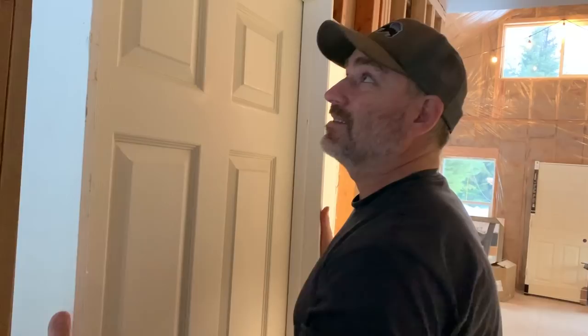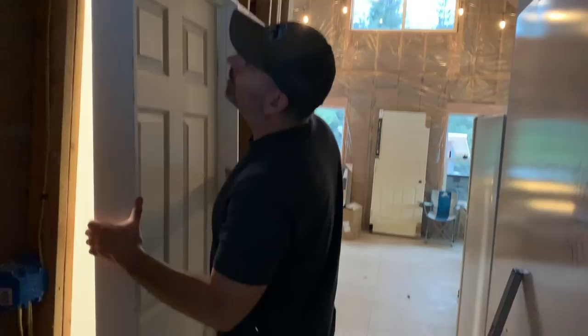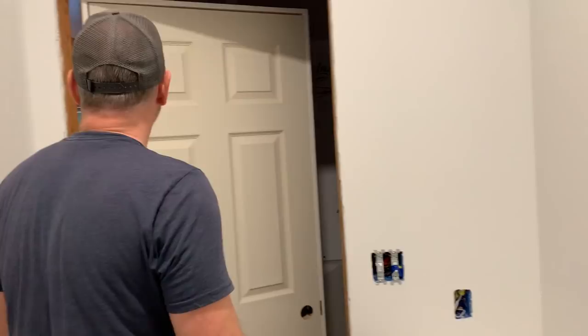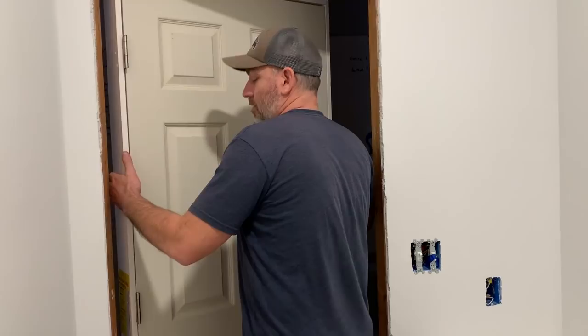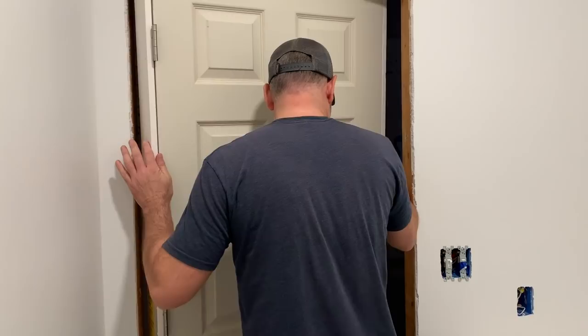Solid core doors are quite a bit heavier than the hollow ones, but they say they're 50% quieter — that way you don't have to hear what's going on in the bathroom. We don't want people to be self-conscious. Look at that — it's just going to fit. We've got shims, we've got screws, we've got the screw gun, level. One more thing: I thought that door was white but it's not white compared to the wall.